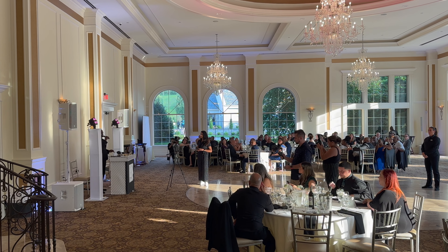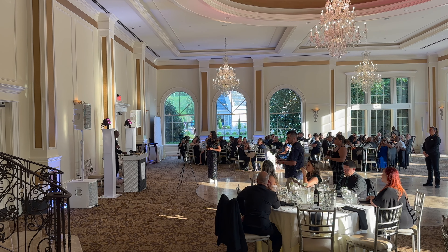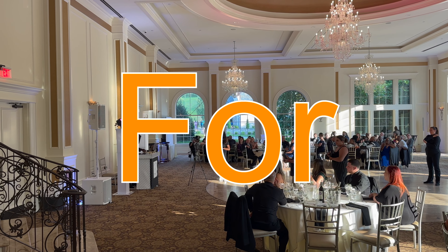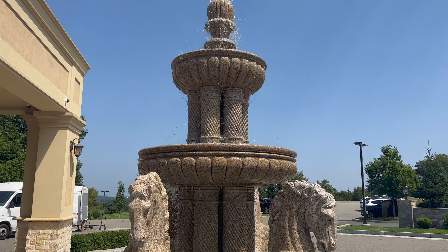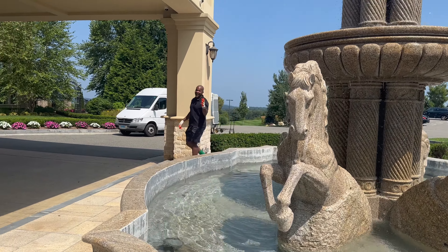I have one question and one question only — are you ready for a celebration? Hello friends, we're at the Aria Banquet.